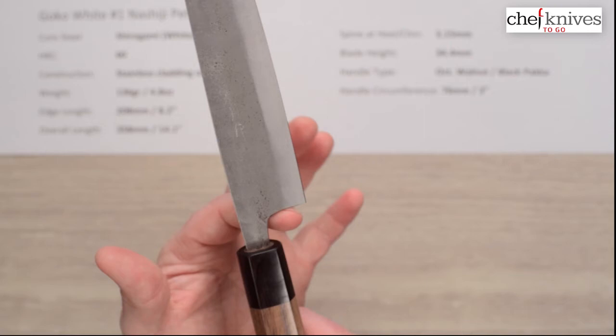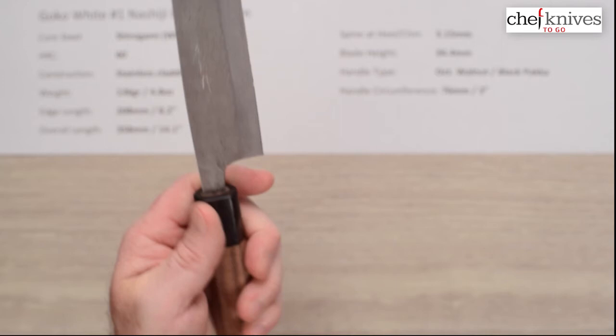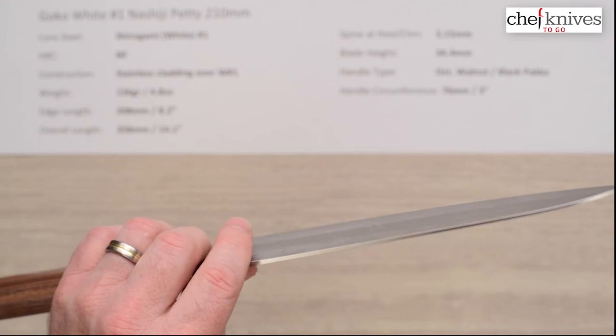You've got a comfortable spot here for a pinch grip. The balance point on these is right about there — it'll vary a little from knife to knife but that's pretty close to the pinch grip. The finish is refined rustic, but they've relieved the spine a little bit as well as the choil into the neck of the blade.